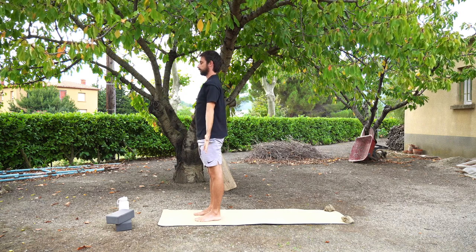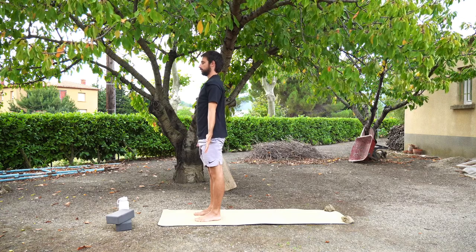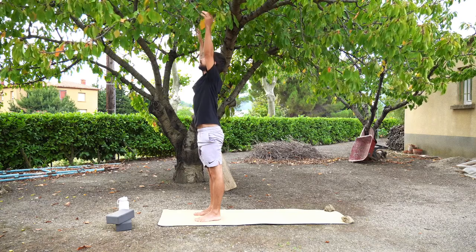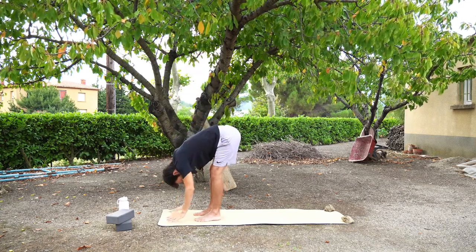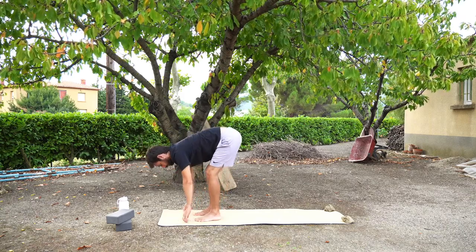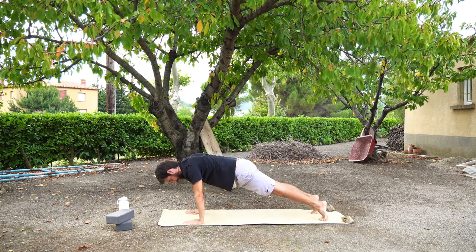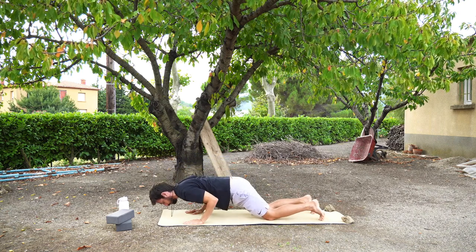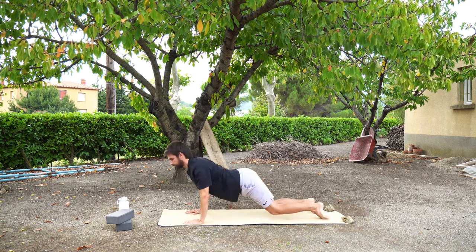Feel free to watch Jeremy or go at your own rhythm. Inhale, raise the arms up for upward salute. Exhale, fold forwards, relaxing the head. Inhale, halfway lift. Exhale, plank pose — hands come down, feet step back. Take an inhale here. Exhale, either knees half press up or chaturanga, into an upward facing dog or cobra. And exhale, downward facing dog. We're going to stay here for a couple of breaths — either find some stillness or find some movement.